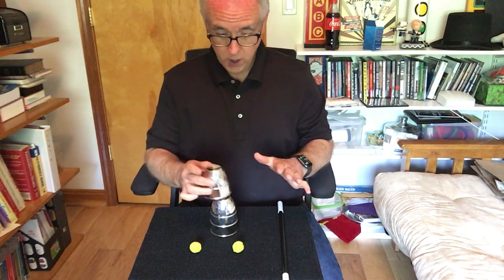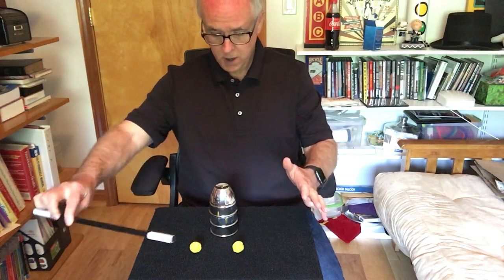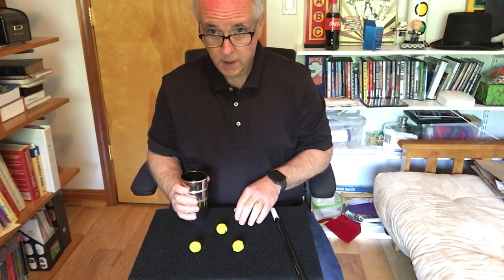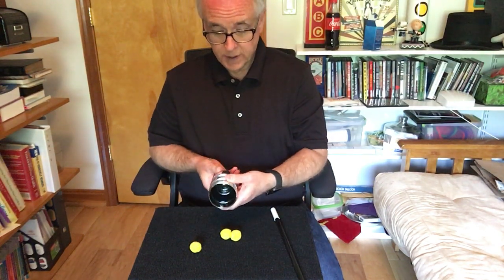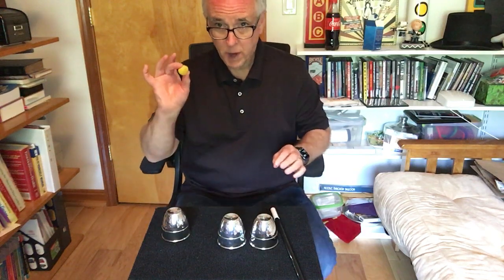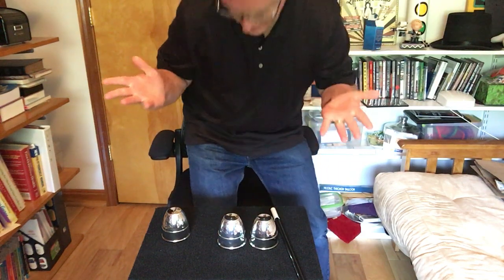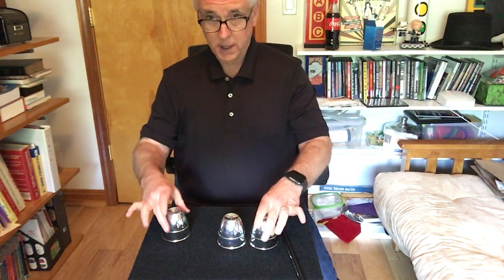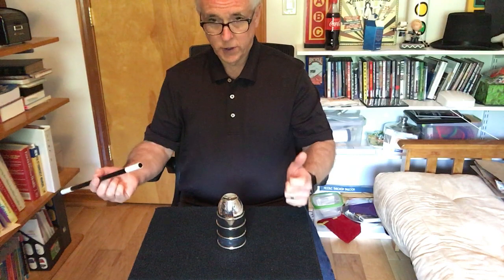Now we're going to do one more thing. You remember that ball we made disappear? Let's see if we can bring it back. I think it was right over here and we're going to just put it right back under the cup just like that. Now for the final thing, I'm going to take the cups, cover up two of the balls in the middle, and now this ball right here I'm actually going to put in my pocket just like that, so we get rid of it. Now we have two balls under the center cup and the third ball is in my pocket. We're going to cover it up and try to make the ball come out of my pocket and join the other two back under the cups.